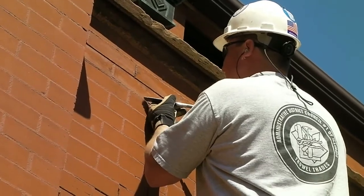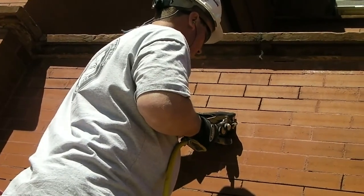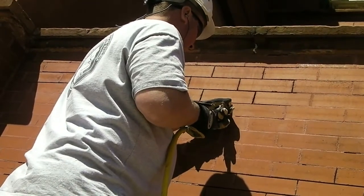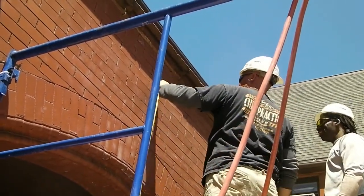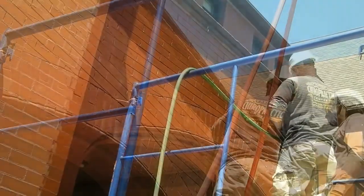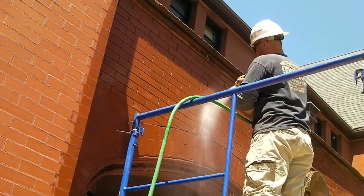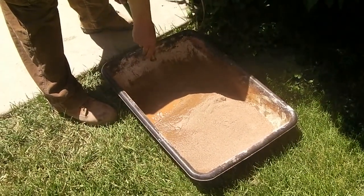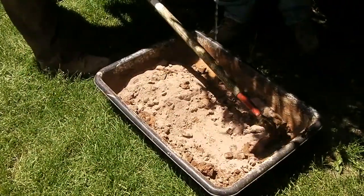The joints were removed to a depth of two and a half times their width in order to comply with Preservation Brief number two, repointing mortar joints in historic masonry buildings.